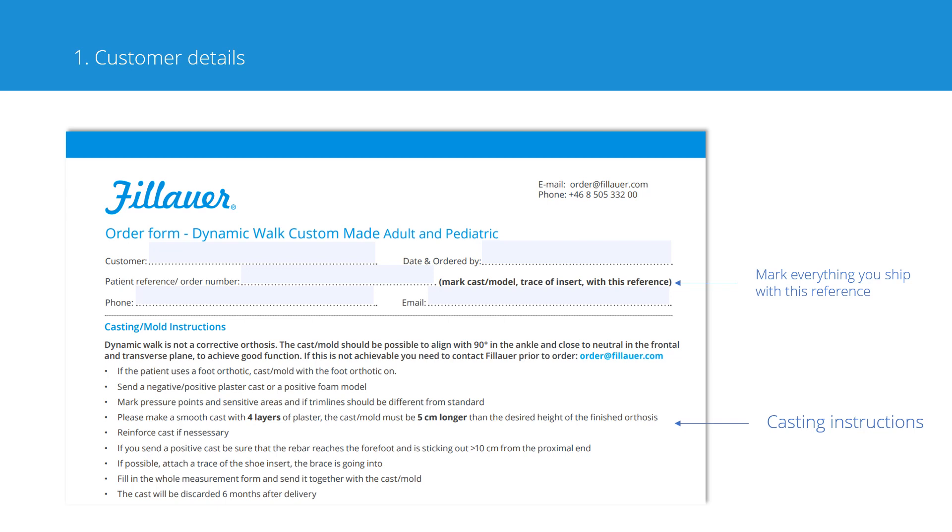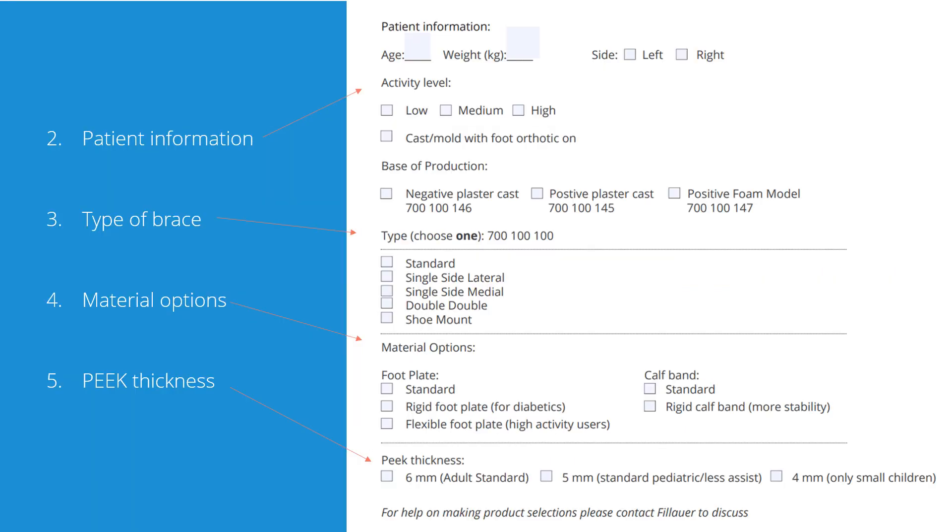Below the customer details, we have some casting instructions — these are just as a reminder, as we do get a lot of casts which are hard to use for production. Below the casting instructions, we ask for some patient information like age, weight, and activity level. Underneath you have the checkbox to indicate if the cast was taken with a foot orthosis on the foot. You also fill out what base of production you are sending.